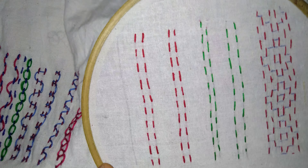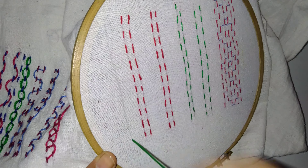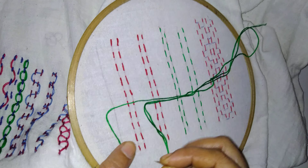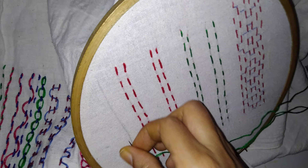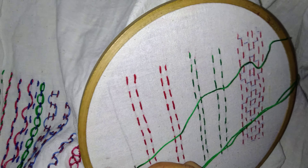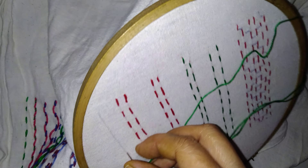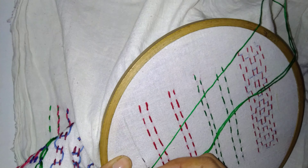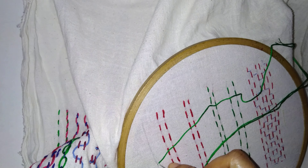Welcome. Already we know about the running stitch, still I am showing one more time. Just take out from down to up and then move up, down, up, down like this. Down, then up, down, then up. Again down, up. This is our running stitch.